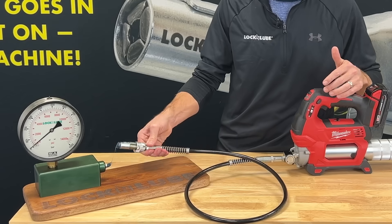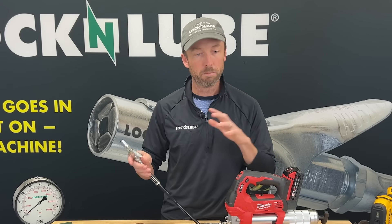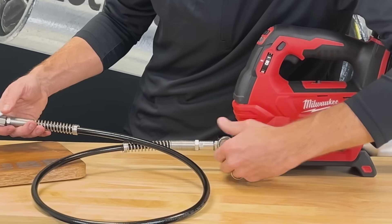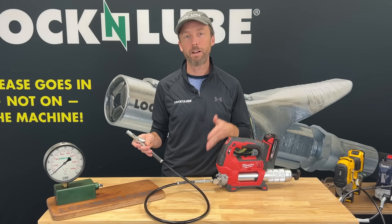The disconnect this time is super easy — comes right off. No wasted grease, no mess to clean up. Much, much easier than the alternative. The last thing to do is close up our valve here — twist that down and you're ready to go on to your next grease fitting. That is the Lock and Lube pressure return valve in action.